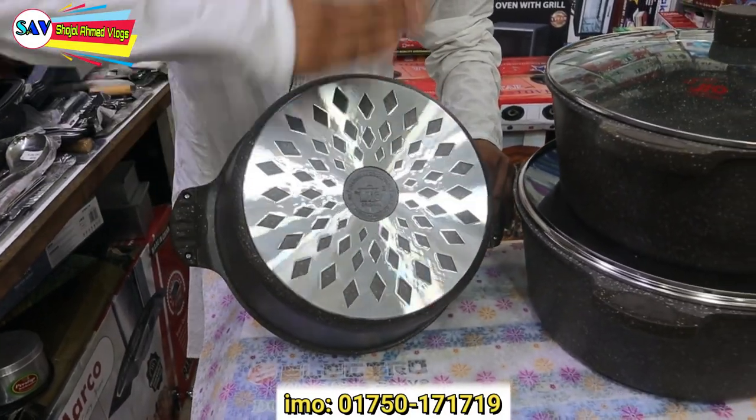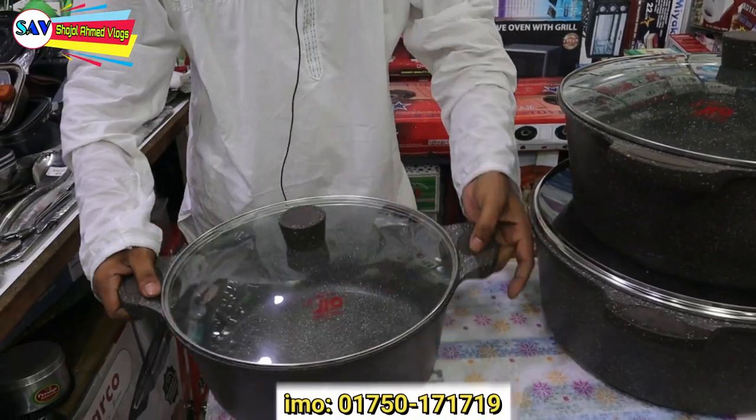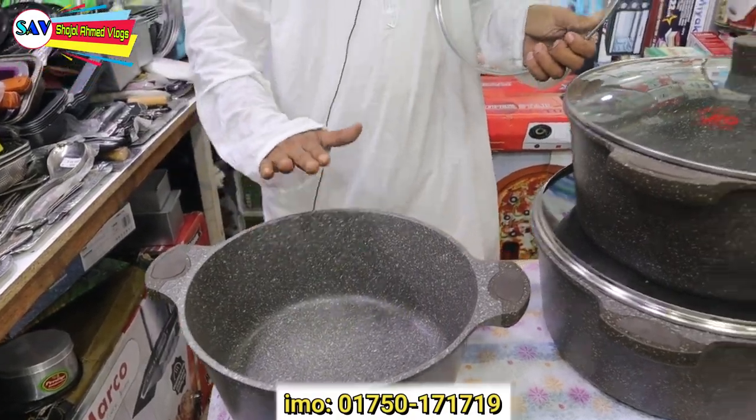These are the original nonstick marble ceramic coating pots. This is the nonstick marble ceramic coating. These are very remarkable.